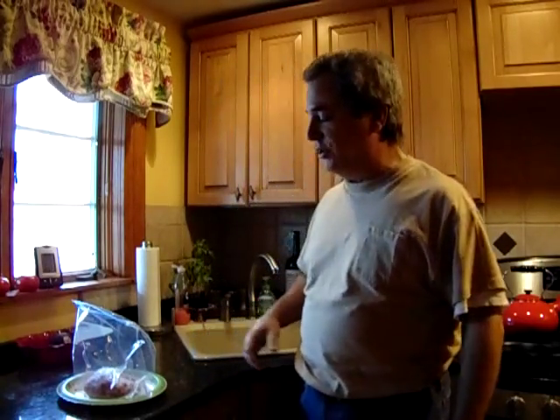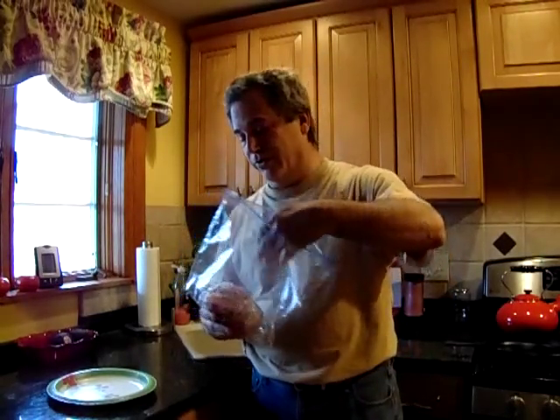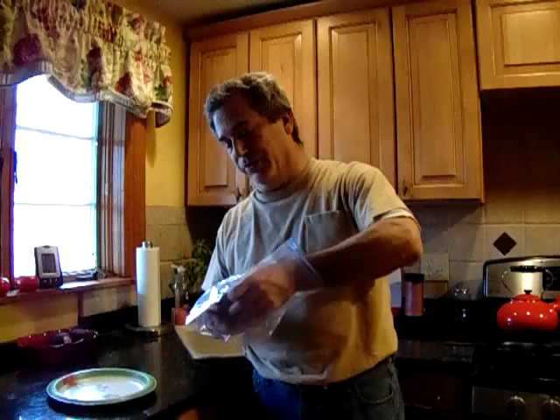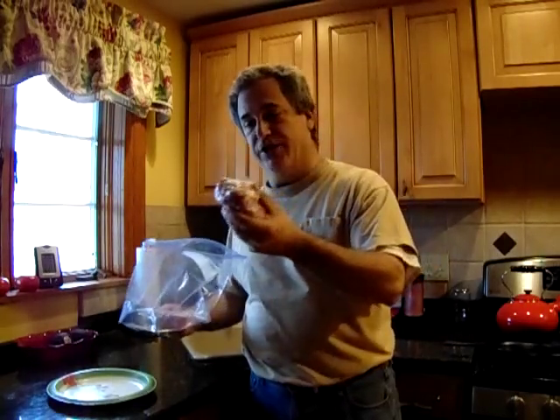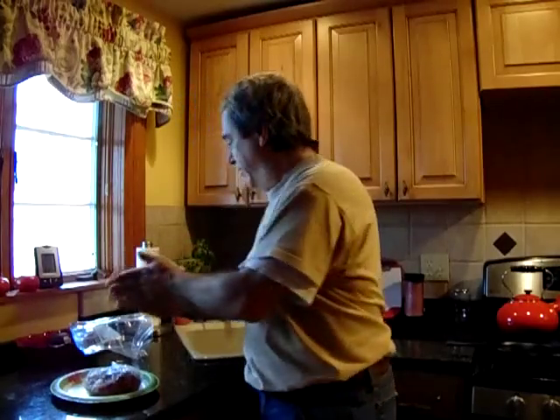Good afternoon everybody, your no-nothing cook coming to you from the no-nothing kitchen. Today — or yesterday — I pulled out from one of the freezers a pound of hamburger ground beef, and I didn't know what I was going to make today.